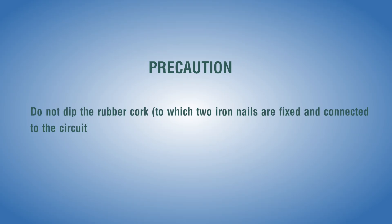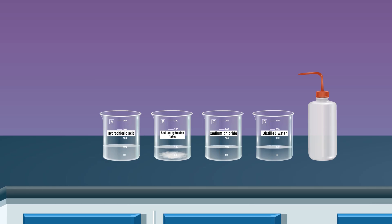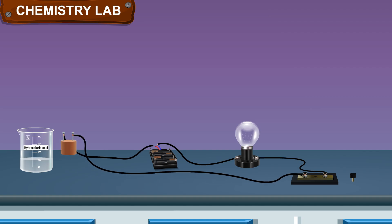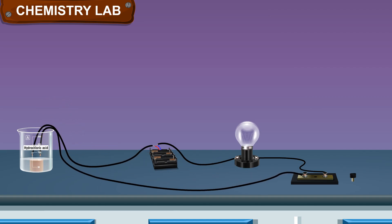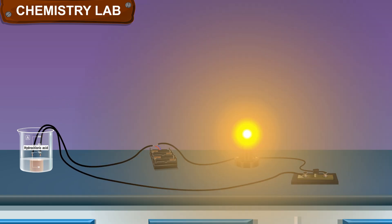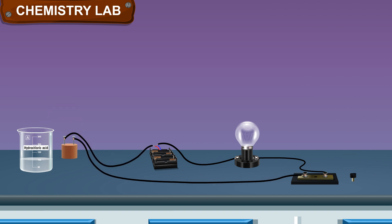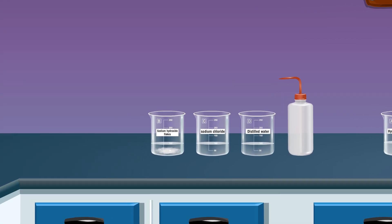Precaution: Do not dip the rubber cork — to which two iron nails are fixed and connected in the circuit — in any beaker. Place the rubber cork connected circuit in beaker A containing dilute HCl. Insert the key in the plug and allow the current to flow in the circuit containing dilute hydrochloric acid solution as a component, and note down the observation.